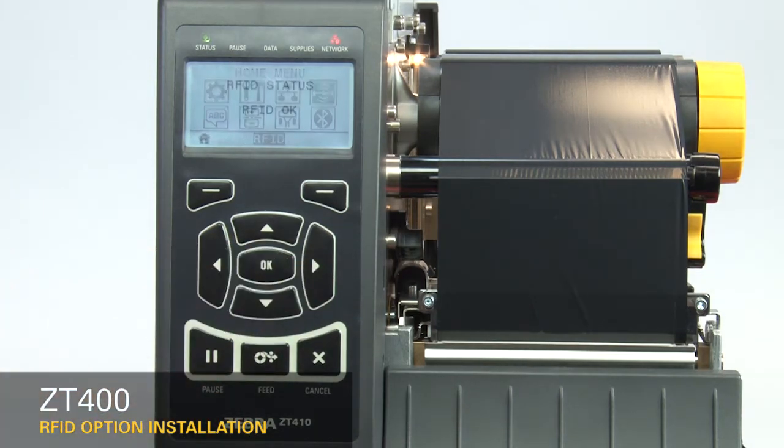Press OK. The display will show RFID status: RFID OK. Installation was successful.